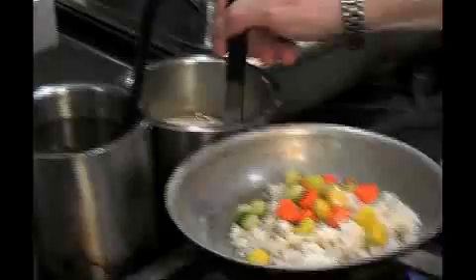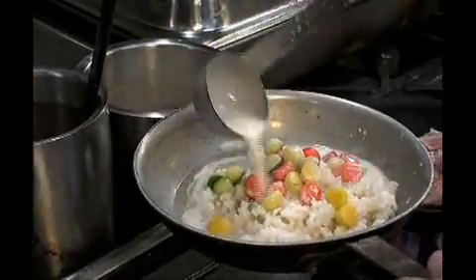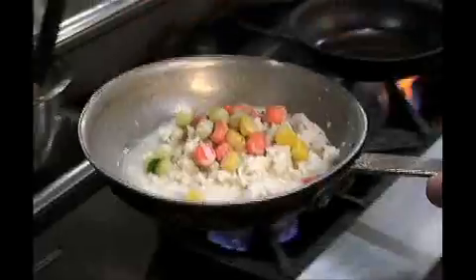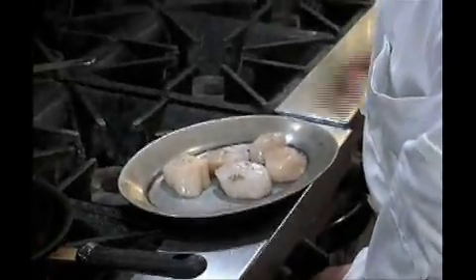I'm putting some white wine sauce. The white wine sauce is a white wine reduction with shallots, and after it's finished with cream. I keep that on low heat.